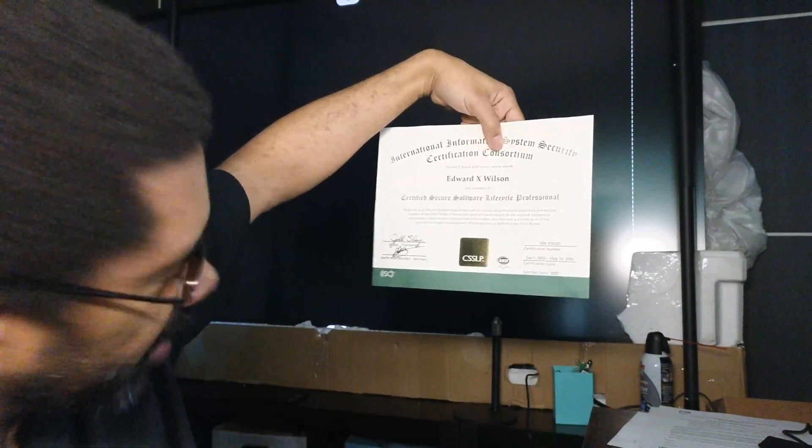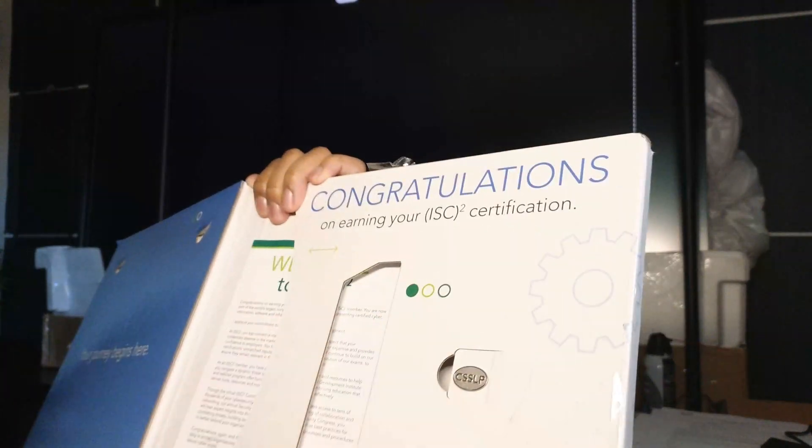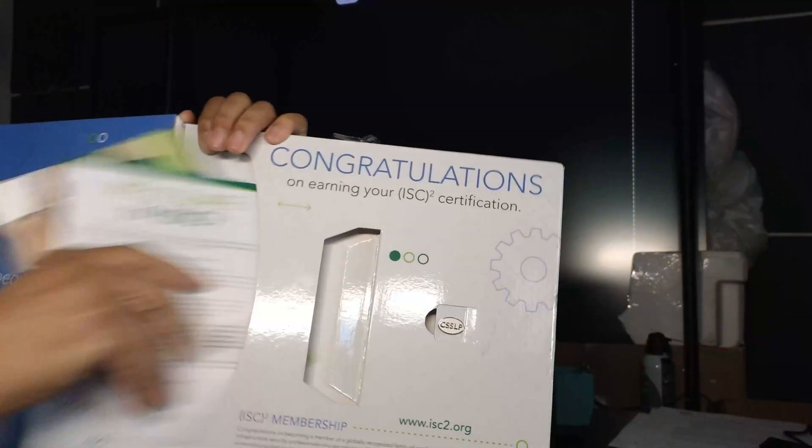This is what I worked hard for. When you look at the online version, it doesn't have this ANSI logo on it — it looks a little different. The certification kit also comes with all this other stuff. We have the CSSLP pin.